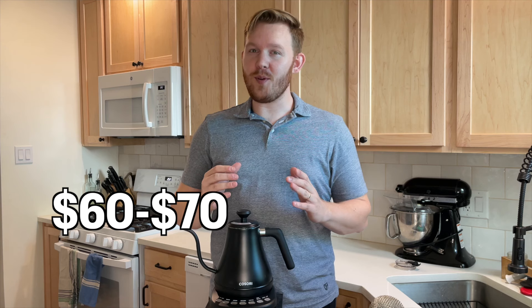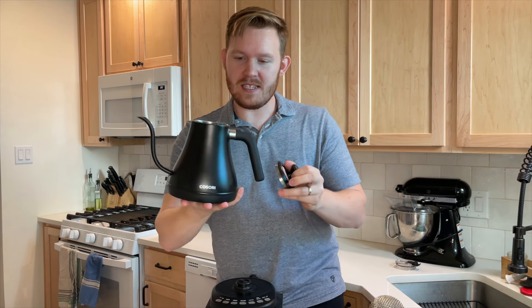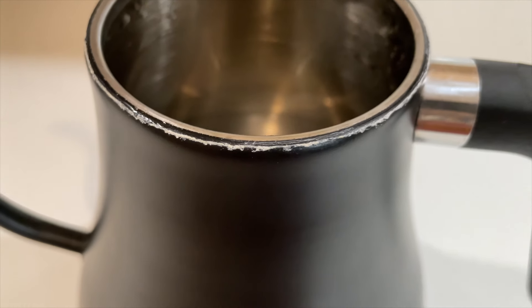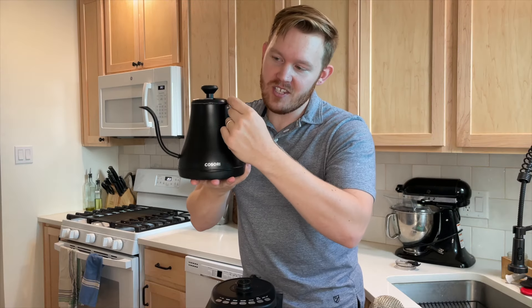The cons: I've been using this kettle every day for almost a year and there's not much negative to say about it. The 60 to 70 dollar price range is a little bit high, but for comparable gooseneck kettles I think it's very reasonable. Here's one of the biggest cons — a lot of scale buildup happens around the edges.